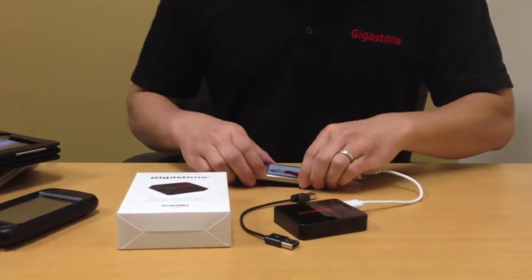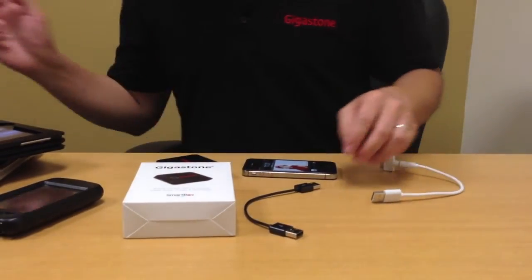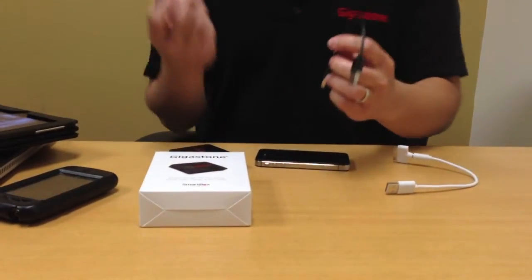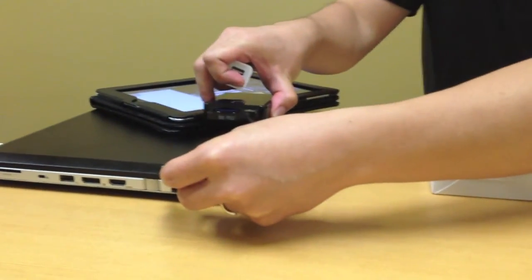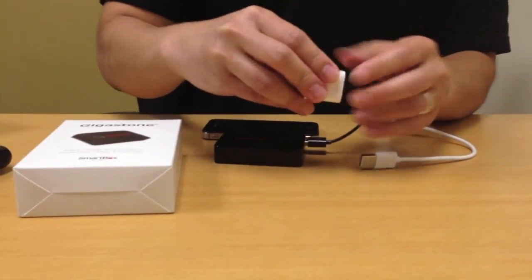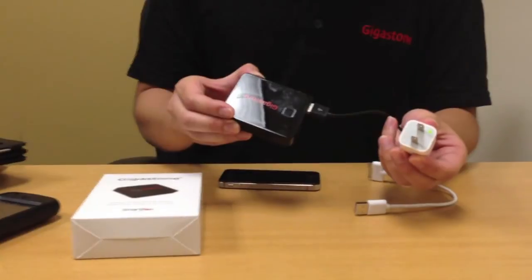If your SmartBox itself is running out of power, all you have to do is use the USB cable that comes with the box, and you can charge it through a PC or a Mac, or use a USB wall plugger to charge the SmartBox itself.